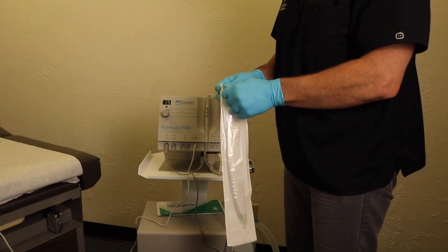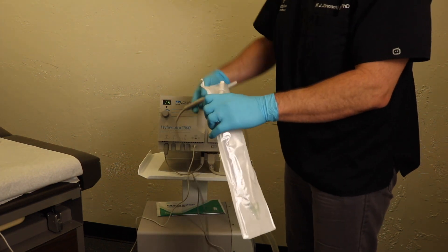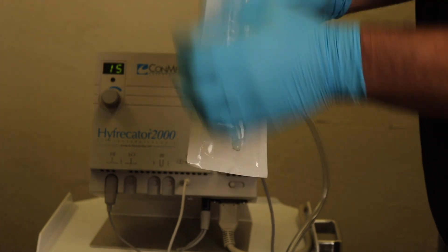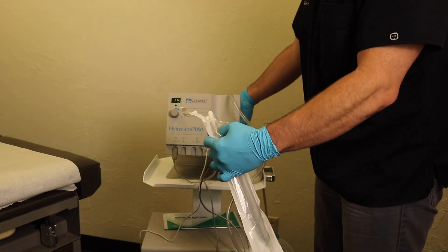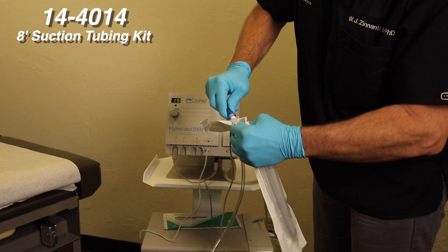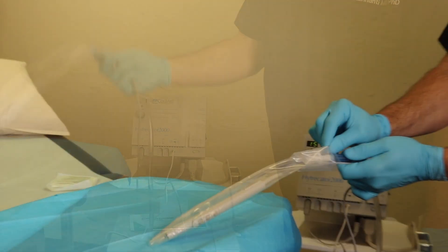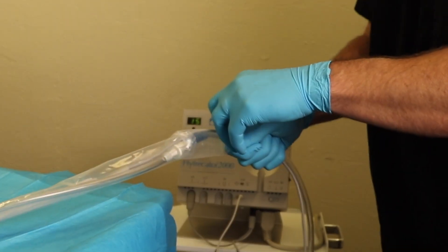The sterile pouch can be opened, exposing the tubing connector, and the reusable hyfrecator handpiece is passed into the sterile sleeve around the tubing kit up to the connection with the distal end of the adapter. The 8-foot suction tubing is then connected to the exposed barb connector or proximal end of the adapter. The sterile pouch is then removed and the sleeve can be extended to cover the entire handpiece, 6 to 8 inches of the cord, and the tubing connection.